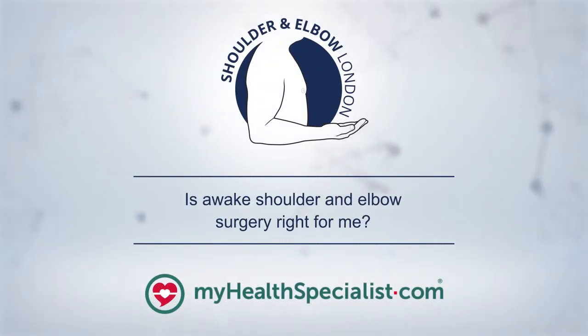Awake shoulder surgery under regional anaesthesia allows us to offer surgery sometimes to patients who aren't fit enough for a general anaesthetic, and sometimes this is their only option to get that improvement in quality of life from surgery, without facing the severe risks a general anaesthetic might pose given their existing conditions. That said, awake shoulder and elbow surgery is not right for every procedure, every patient, or every surgeon. Not all procedures can be done under regional anaesthesia — some require muscle relaxation, which can only be achieved under general anaesthetic.